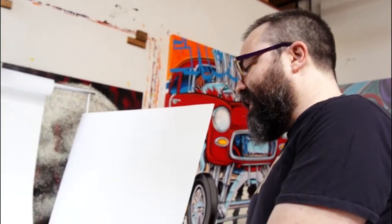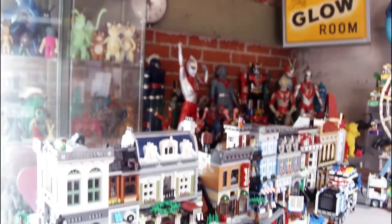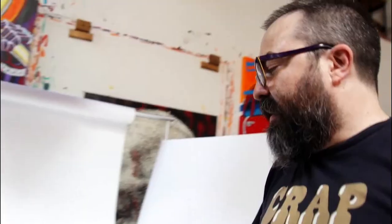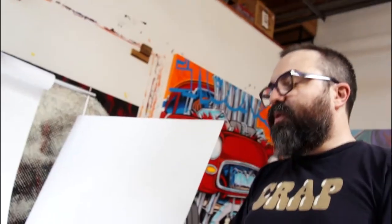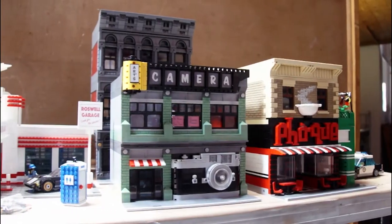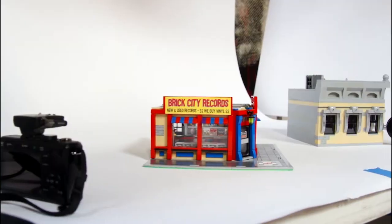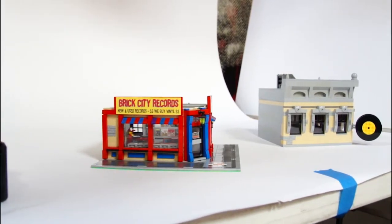I started doing this as just kind of a hobby thing. Then I had an art gallery I deal with say, do you want to do a show of these? And then a museum called me and said they want me to build a whole Lego city for a group show. So I'm like, I guess now I'm a Lego artist.